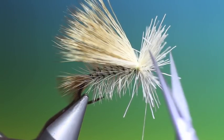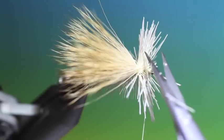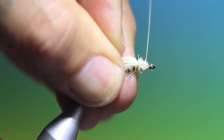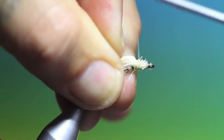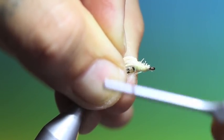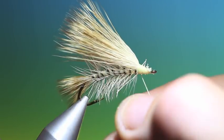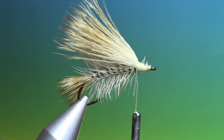Now we need to trim off all the excess. Now we can just build up the head. We've got one hair there that shouldn't be there.